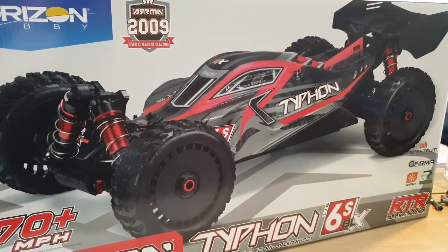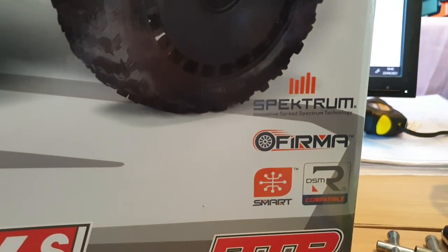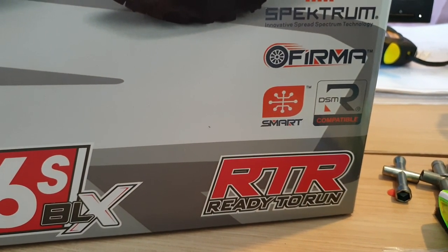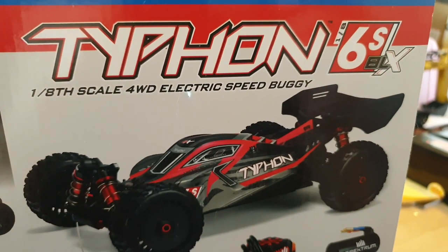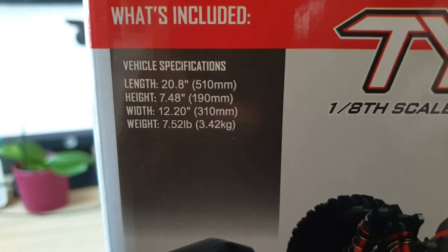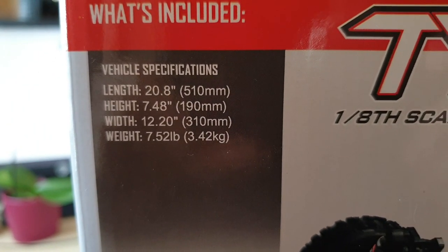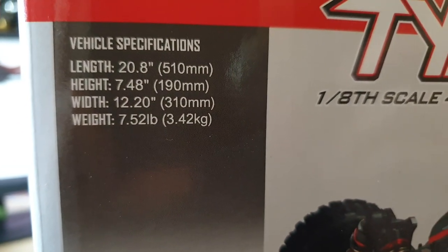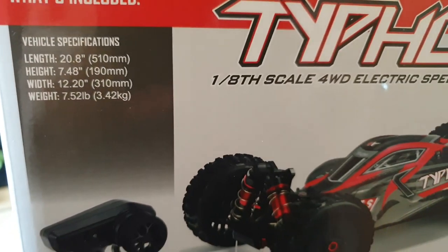That's the closest rig I can compare the size with. Obviously, it is all specced up with the Spektrum system, and this is an RTR ready-to-run version. So this is the right-hand side of the packaging. There's a bit of vehicle information here. As you can see, the length is 510mm, the height is 190mm, the width of the vehicle is 310mm, and the overall weight is 3.42kg. And that is excluding the battery that you are going to put onto the buggy.